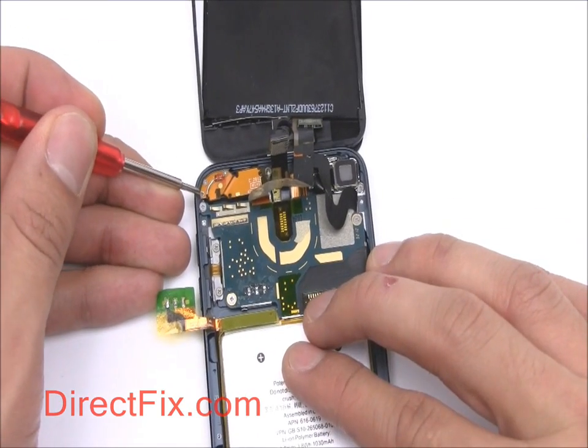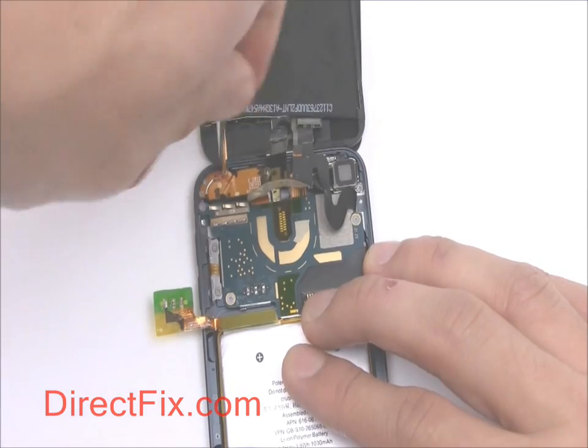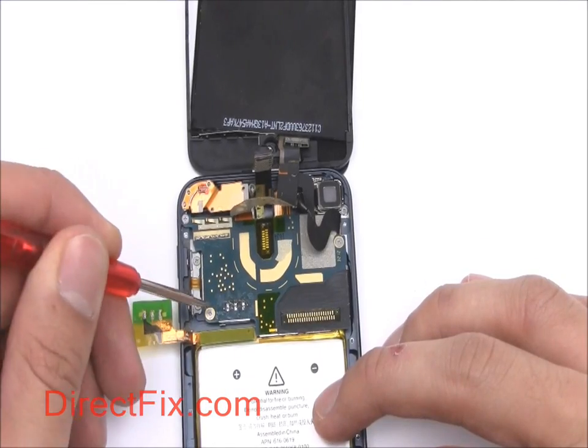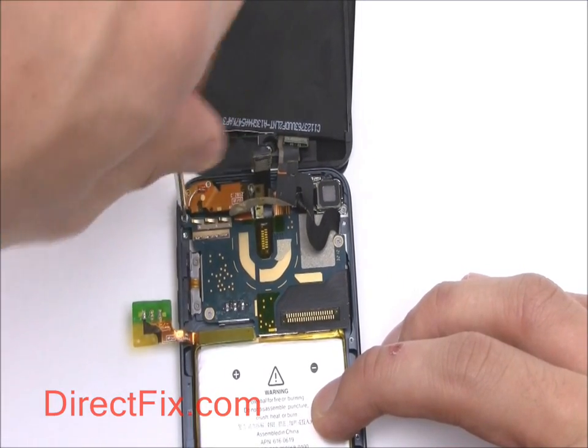Remove three very small Phillips screws securing the Wi-Fi antenna. Then remove three more Phillips screws holding down the motherboard.